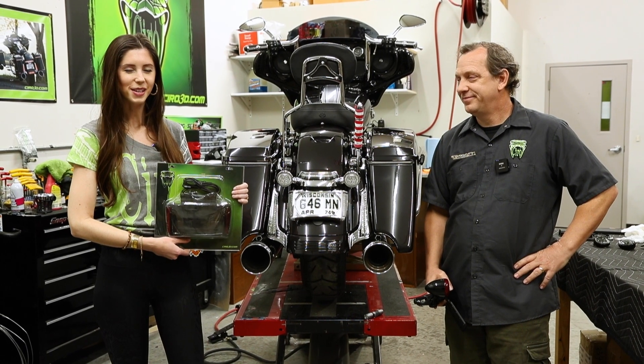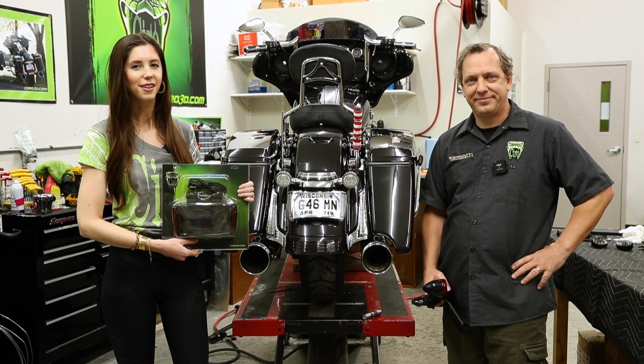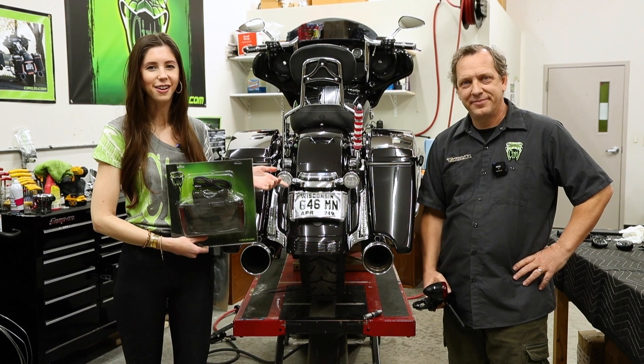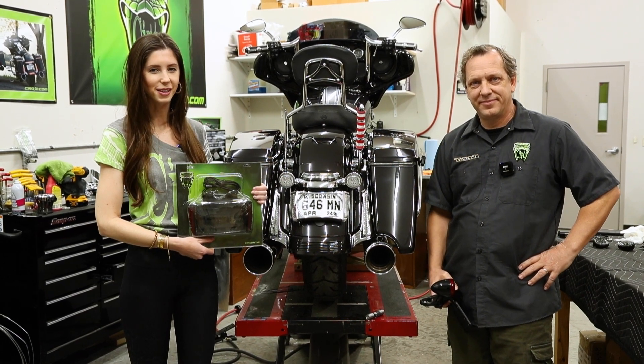Hi everyone, Azura here with Ciro. Today we're here to talk to you about our new lighted license plate frame, and I have Ken here to show you all the features and benefits about it.